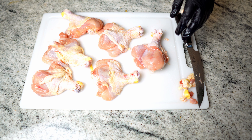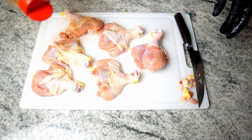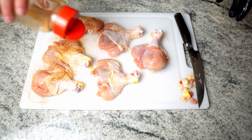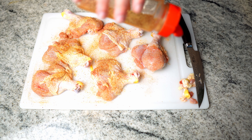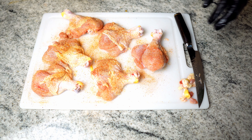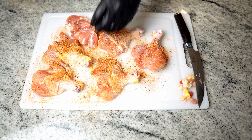Now for this cook, I'm going to go with my honey barbecue rub. And since there's no added salt, I'm just going to go ham on here. Flip them over and get the other side as well.